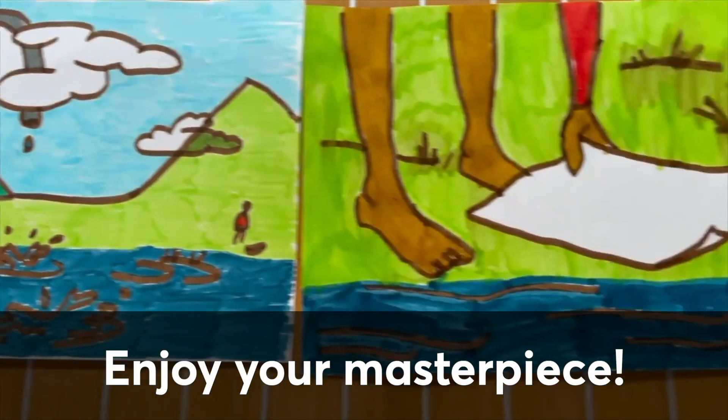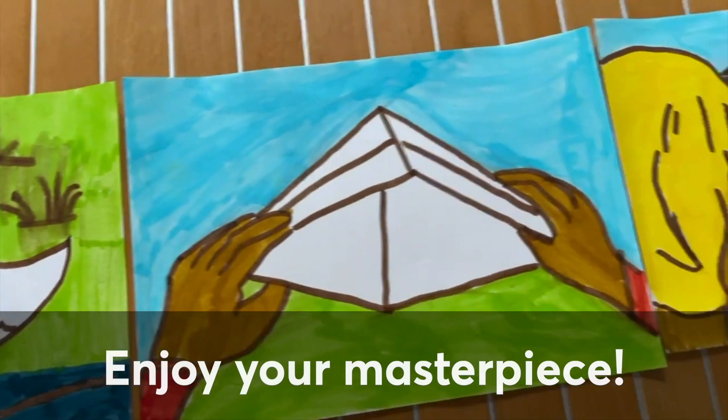When you're done, color it, hang it, share it, love it.